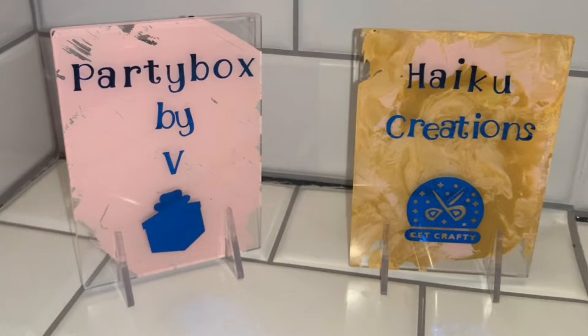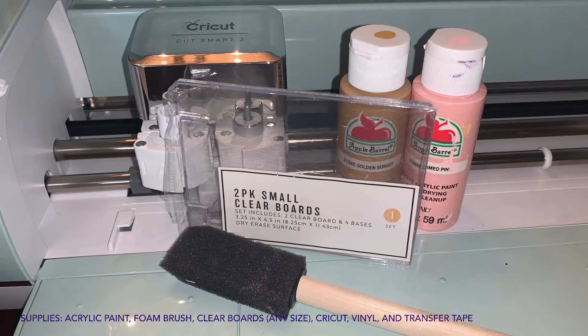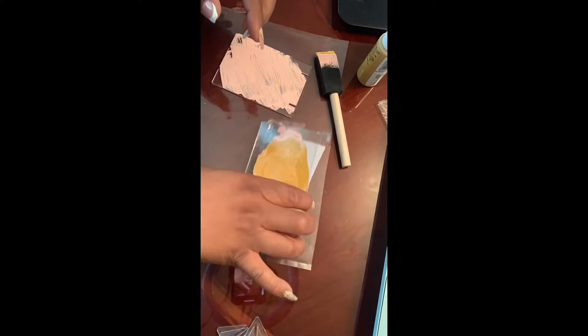Stay tuned to see how to create these acrylic signs. Hey DIY clubbers! To begin, we're going to take our small clear boards out of the packaging and just add random stripes of paint along the back. For the second one, I decided to try to do a marble effect.